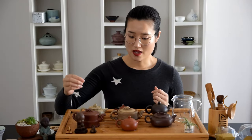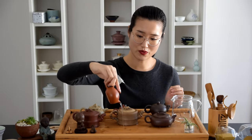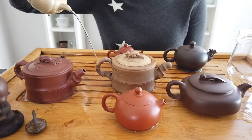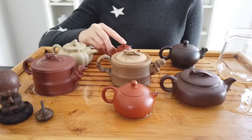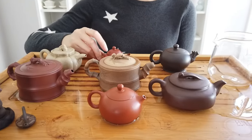Last but not least, you want to make sure your teapot pours well. There are many tips and hacks in terms of how you can tell if a teapot pours well or not. I think the easiest way is actually to put in some clear water and test it out. Do they have a smooth pour and crisp stop? Is the flow smooth?